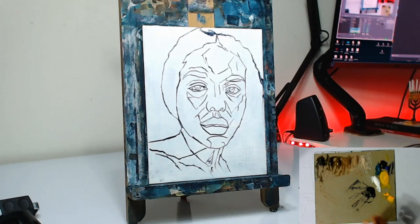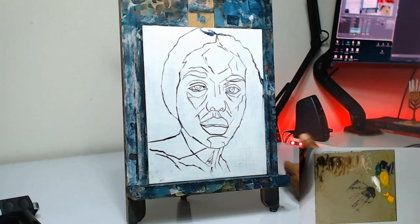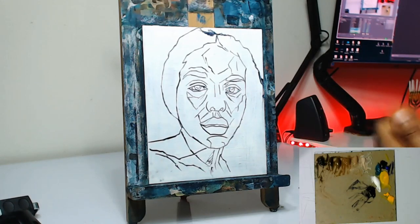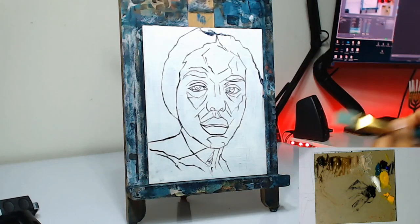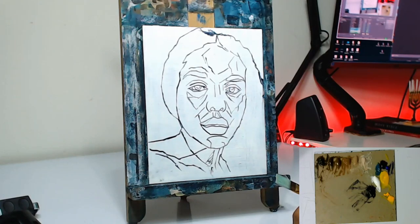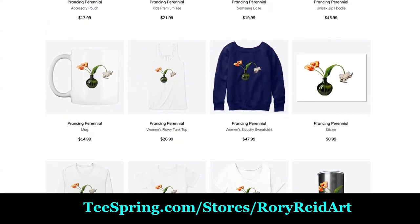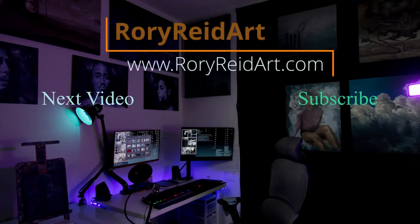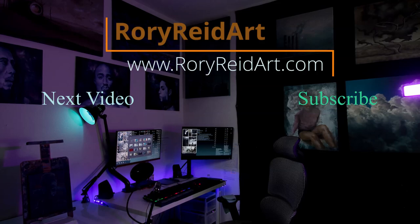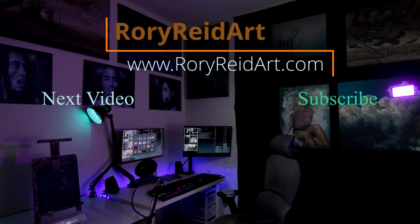Coming towards the end here now — we've got our sketch lined up. We'll let this dry in and set into the canvas so when we start painting over it, we have solid lines to reference and keep our likeness and composition. If you haven't already, like and subscribe to the channel, stay tuned for part two. Follow me on all social media — Facebook, TikTok, Twitter, Instagram — links are down below. Check out my Teespring store and my store link for prints and original paintings. Hope you guys have a great day — I'll see you next time!